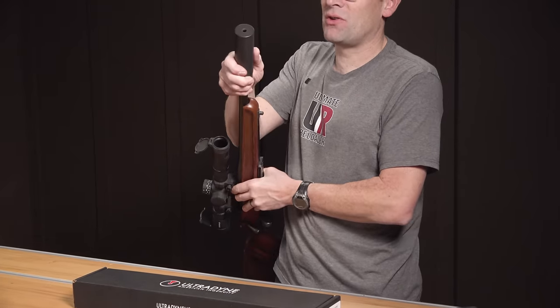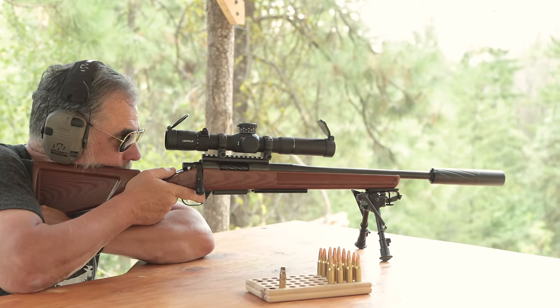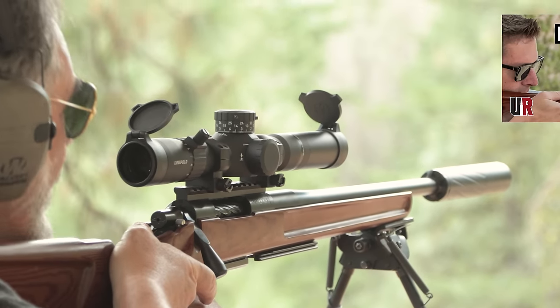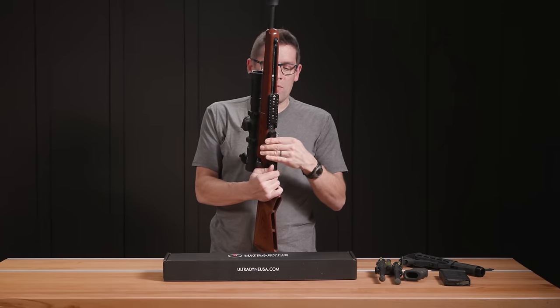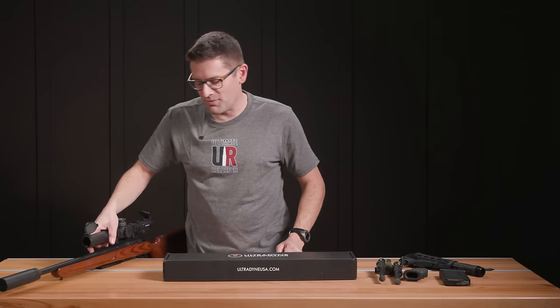We've got the Silencer Central Backcountry Suppressor — that was featured in that story — and a Leupold Mark V HD 2-10. This is a totally awesome setup. We've also got a very compact Hunter Mag from Hawkins Precision. But what if you want something that's chassis based? That's where this story comes in.